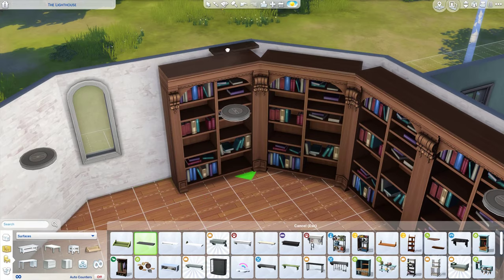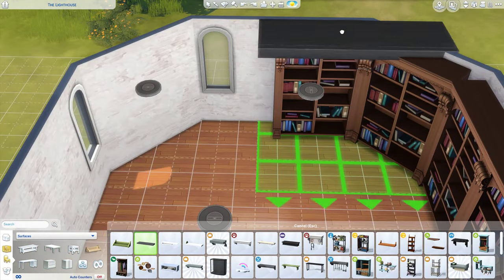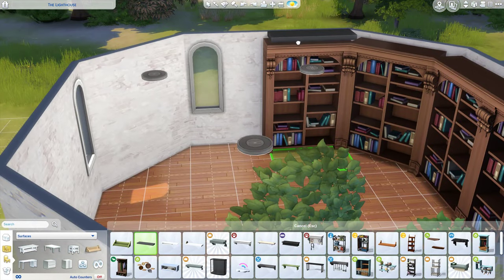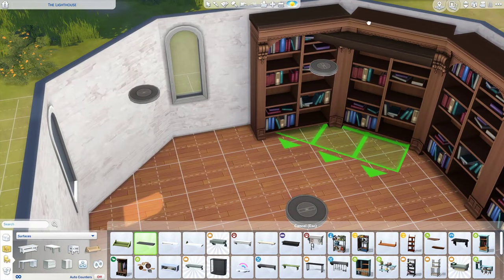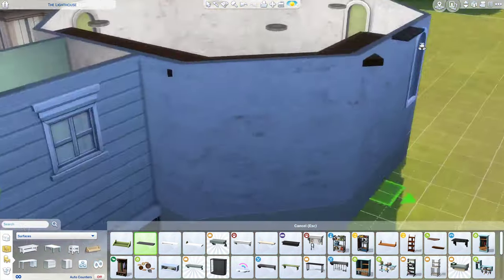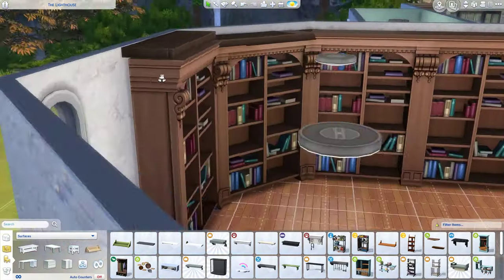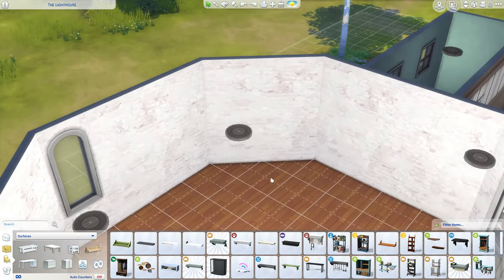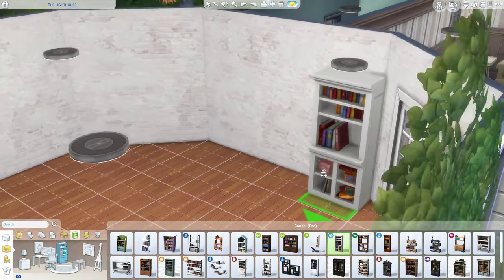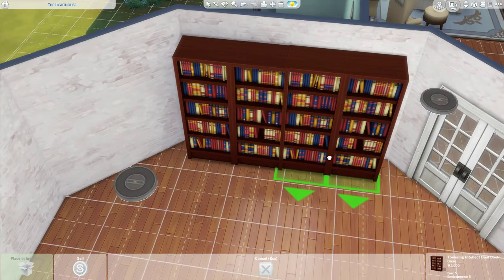Now here we have an office. I really wanted a wraparound bookcase in this room because it's the lighthouse portion of the house, but I didn't like the gaps it was leaving, and there was no way I could slide these bookcases into each other. I tried raising shelves up but they were clipping through the walls and the bookcases, so I end up not using those bookshelves.